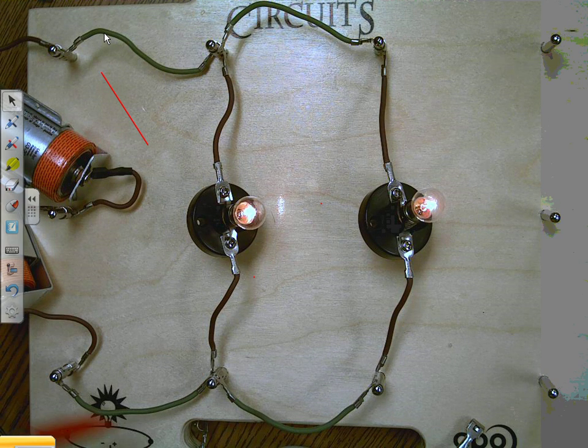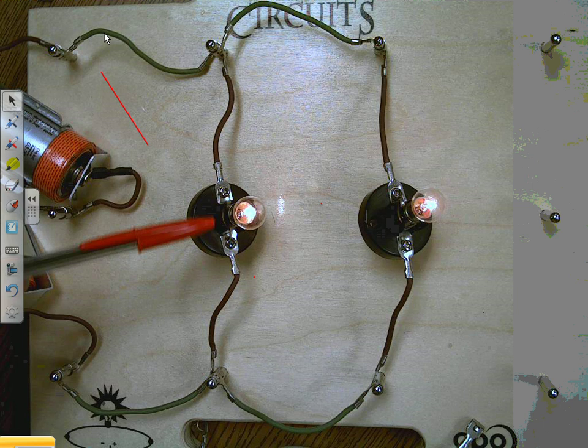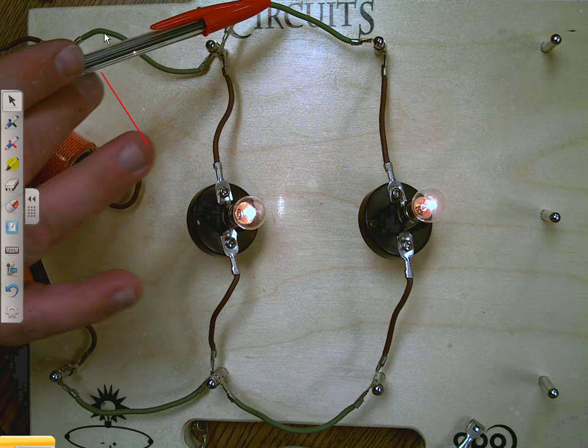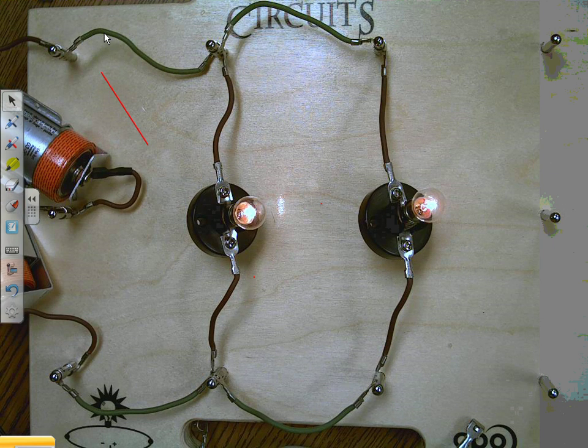So what we've built is a parallel circuit. In a parallel circuit, the electricity is able to go in two different paths — it can either go through this path, or it can go on the longer path.